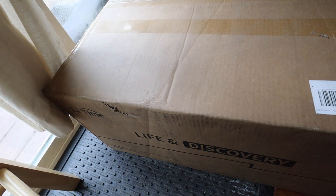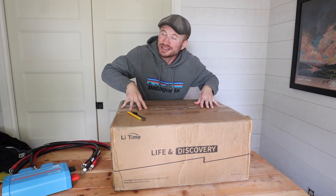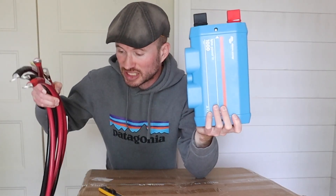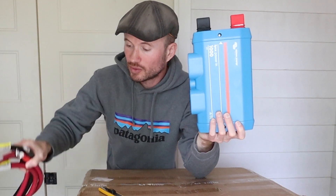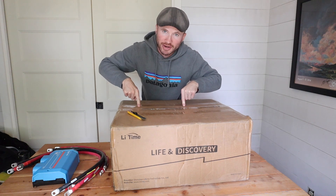These batteries are heavy — they're about 100 pounds — so I only wanted to hoist one up on the table to keep my back happy. Once we get the battery out, I'm going to wire it in parallel with the other batteries using this bus bar system. We'll get into that in a little bit. Let's first open up the battery.